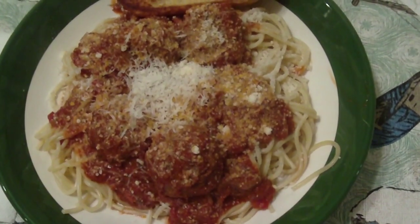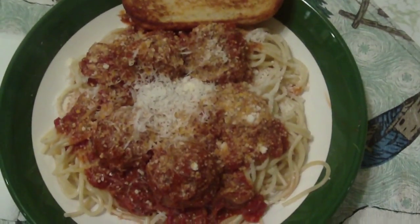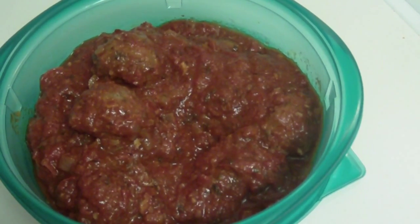I made thin spaghetti to serve my turkey meatballs and sauce on. Added Parmesan and Pecorino Romano cheese and some garlic toast. Dinner served.